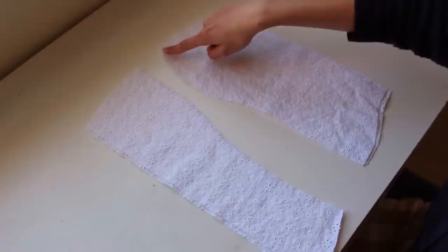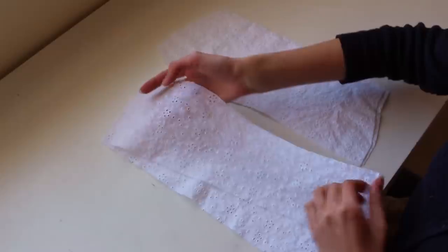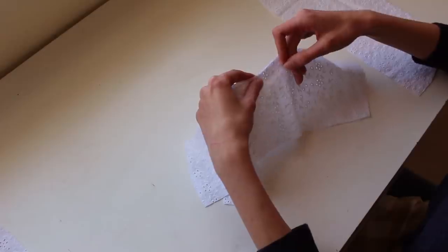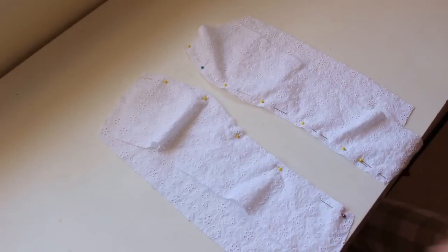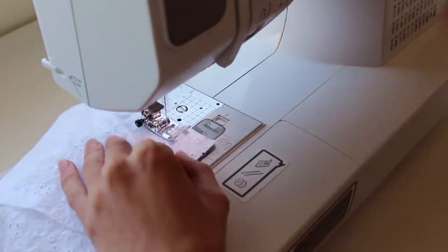All of our pieces have been cut and the first ones I'm going to work on are the front pieces. I'm just going to sew one side piece to one center piece. The curve of the side piece is going to connect to the curve of the center piece. I'm going to take one of each, lay them pretty side to pretty side, and line up, pin, and stitch right across this edge. For all of these pieces, you're going to do the exact same thing on the lining pieces as well.